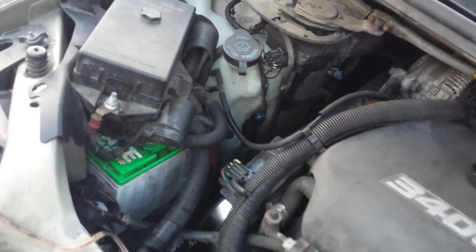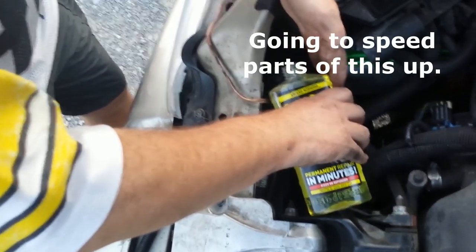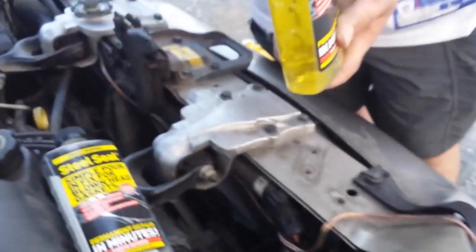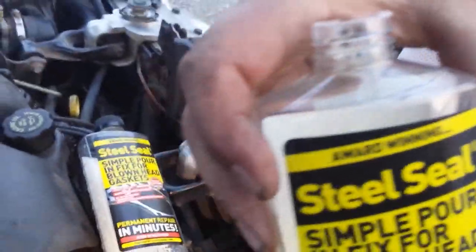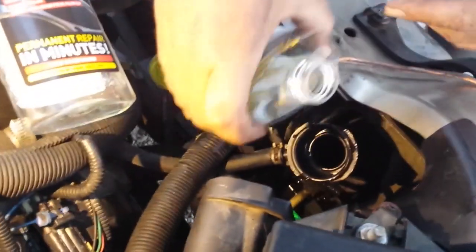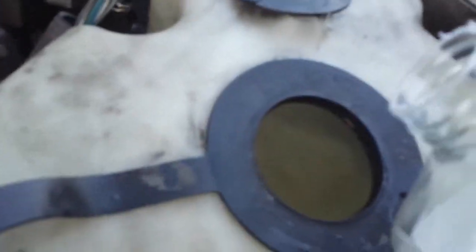I have put about a gallon or so of water in it and now it's time to add the first of two bottles of Steel Seal — $60 a bottle. Drink it up buddy. Bottle number two of Steel Seal — there's bottle number one. The gurgling noises are the vehicle, not the cameraman. You can also put Steel Seal into the overflow, and I'm trying to get as much into the radiator as I possibly can. This is all clean water as they now recommend — no antifreeze. Last little bit we're going to hit the overflow with it.